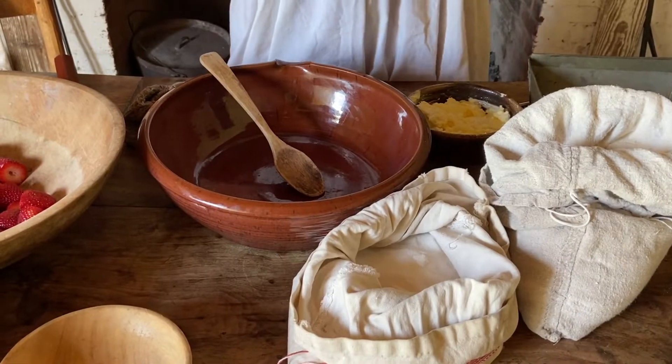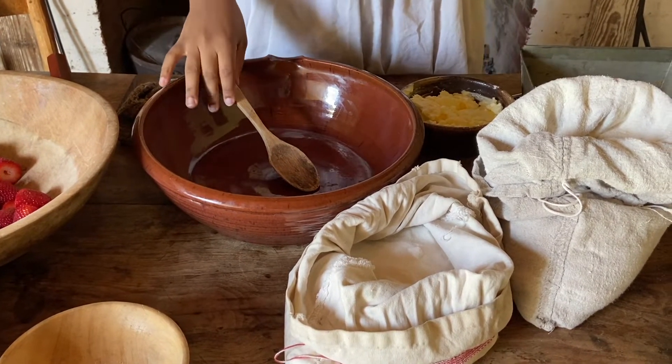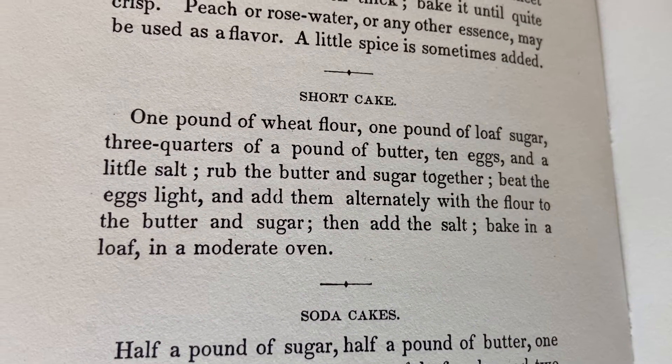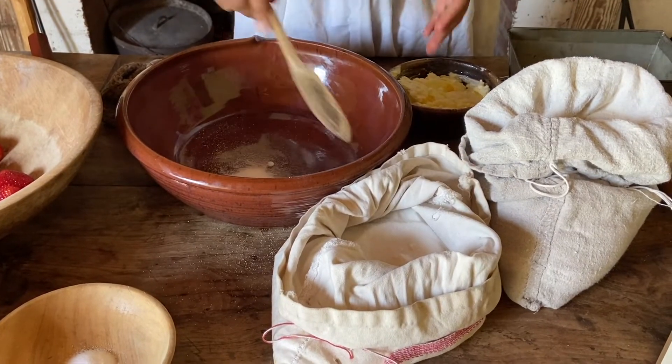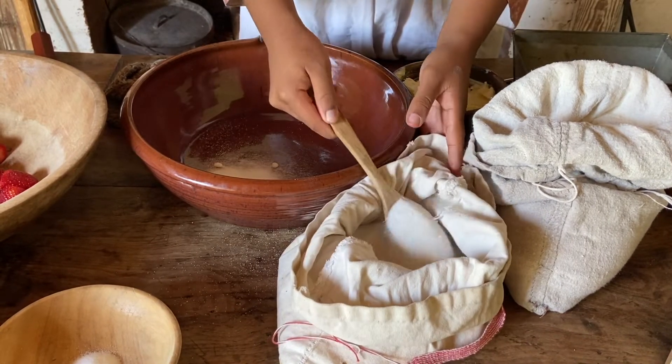The first step in the Carolina Housewife for our shortcake is to rub the butter and sugar together. You'll notice on the recipe that the quantities of the ingredients are a lot bigger than what I'll be using, but I'm going to downsize just a bit because if not we will have a lot of shortcake.